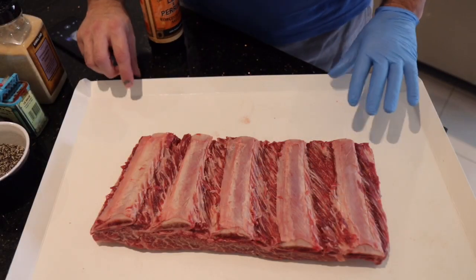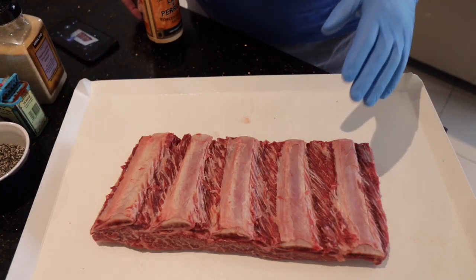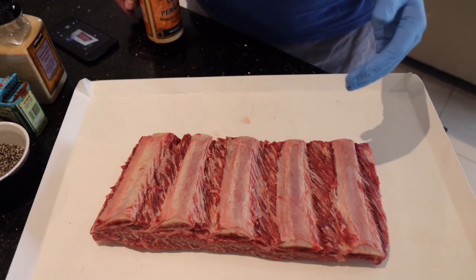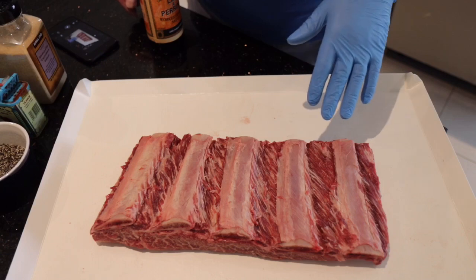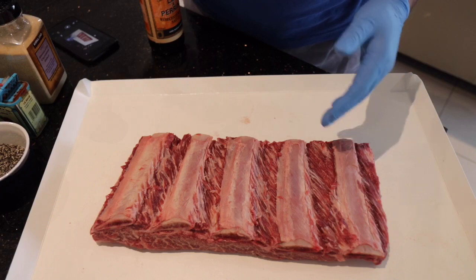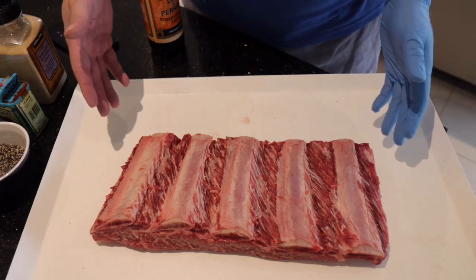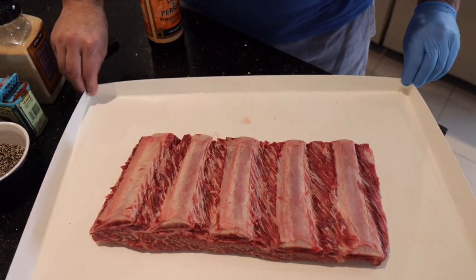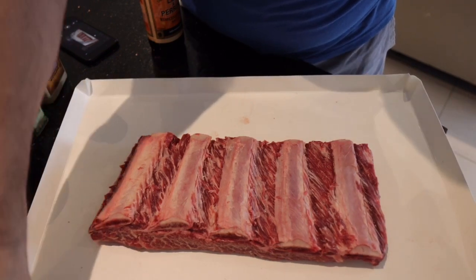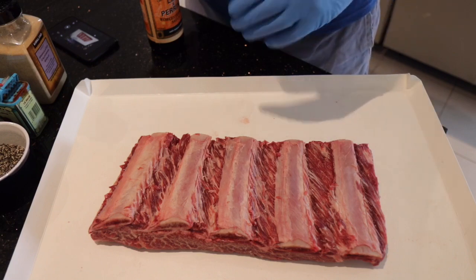These cardboard chopping boards are really good to use. In the United States you can buy them from Big Popper Smokers and also from a place called Smoky Mountain. In Australia you can buy them from Barbecues Plus — I use them all the time. The real benefit is obviously you're not making a mess everywhere, you can clean your surface down really quickly, and they're disposable. Also if you're mixing and putting rub on, you can curl it up to contain all of the rub residue without making a mess all over the countertop.